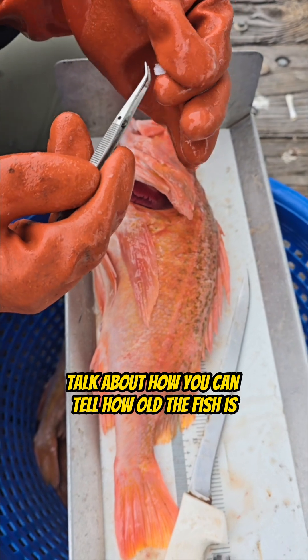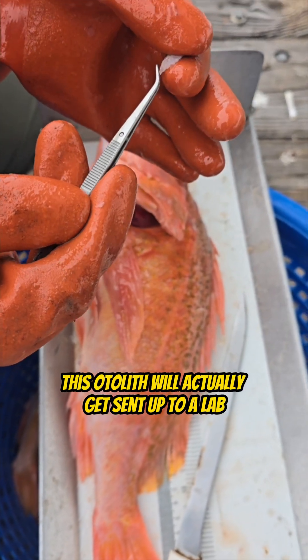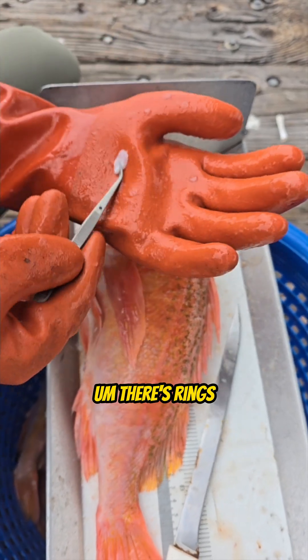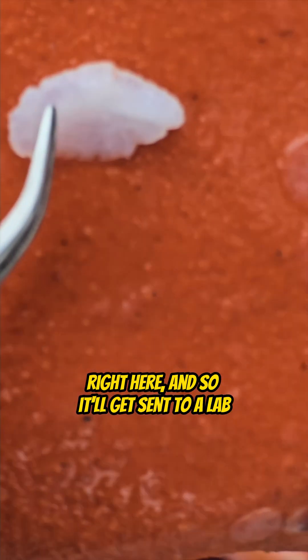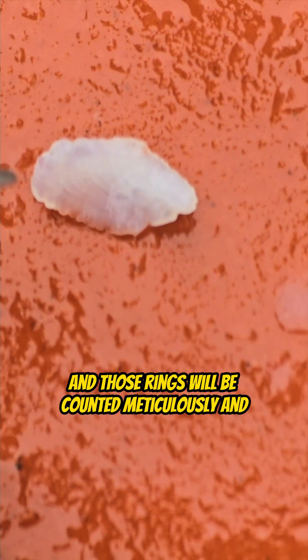And talk about how you can tell how old the fish is. So this otolith will actually get sent up to a lab — I'm just trying to clean it off a little bit. There's rings in the center of the otolith right here. It'll get sent to a lab and it'll get burned and cracked open, and those rings will be counted meticulously.